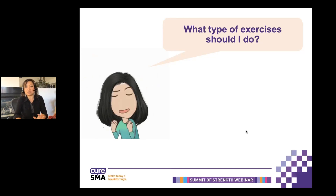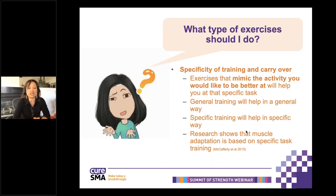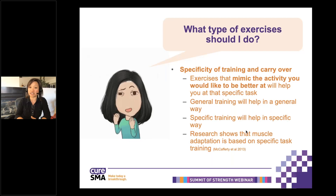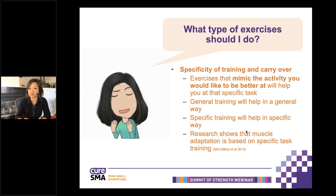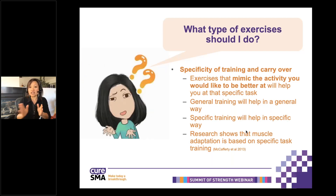What exercises should you do? We think about the research done in specificity of training — big terminology to basically say: exercise, work on the activity you want to do. This goes back to emphasizing your collaboration with your therapist. What are the goals you want to work on? It doesn't mean you shouldn't work on general things — if you want to increase cardiovascular strength, you may want to do a bike. But if you want to walk, you would need to work on activities related to walking. General training helps in a general way; specific training helps in a specific way. Muscle adaptation is very specific to the task for translation of that skill.